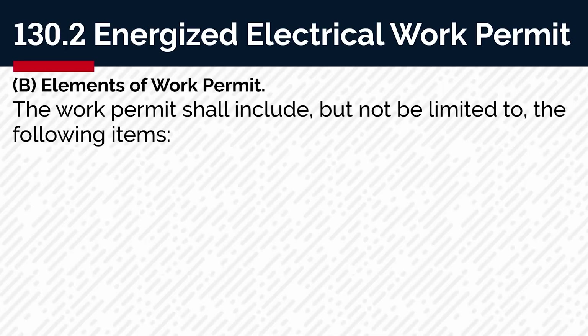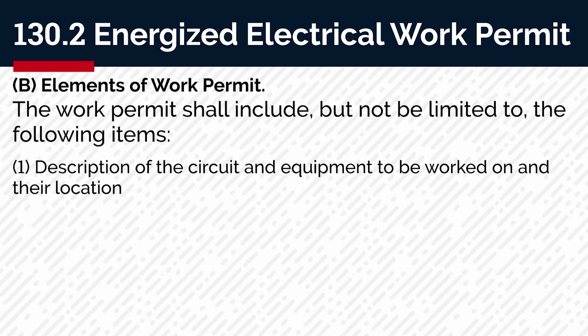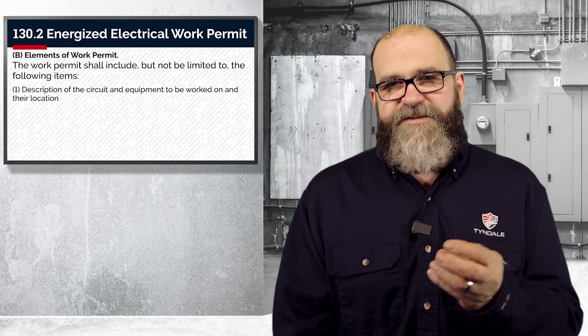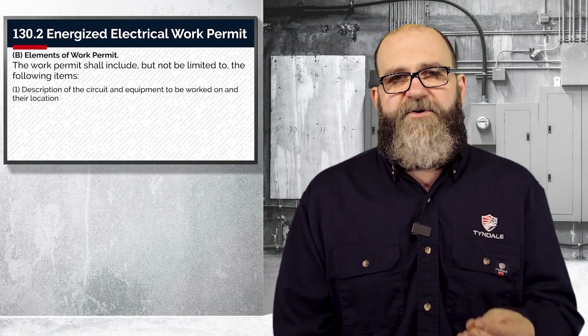130.2 — the elements of a work permit. The work permit shall include, but not be limited to, the following items. Number one, a description of the circuit and equipment to be worked on and their location. This needs to be very specific and exact, like physical locations and circuit numbers, etc.